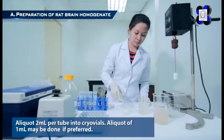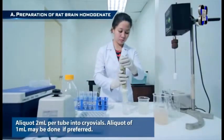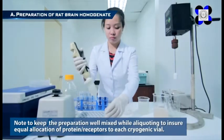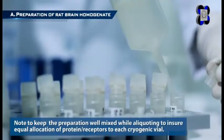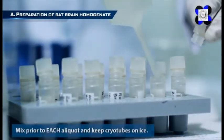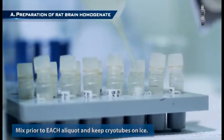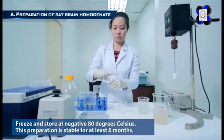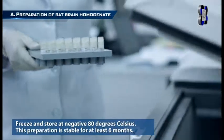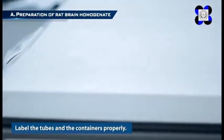Aliquot 2 milliliters per tube into cryovials; aliquots of 1 milliliter may be done if preferred. Keep the preparation well mixed while aliquoting to ensure equal allocation of protein receptors to each cryogenic vial. Mix prior to each aliquot and keep cryotubes on ice. Freeze and store at negative 80 degrees Celsius. This preparation is stable for at least 6 months. Label the tubes and containers properly.